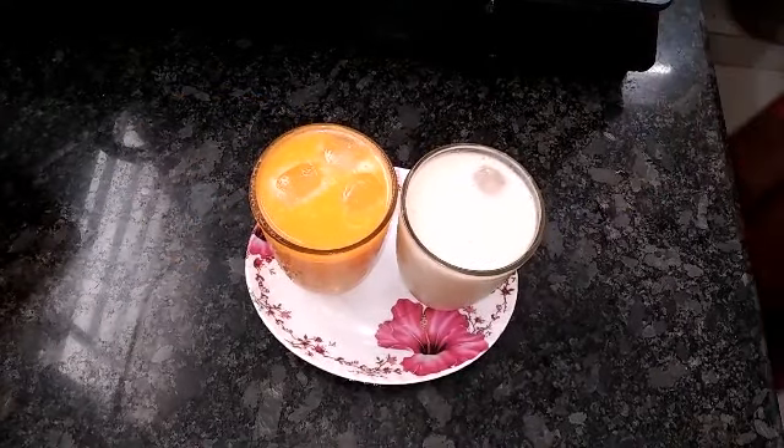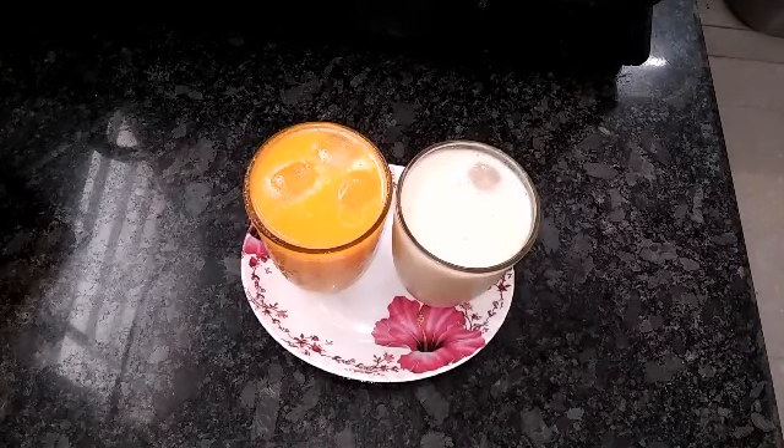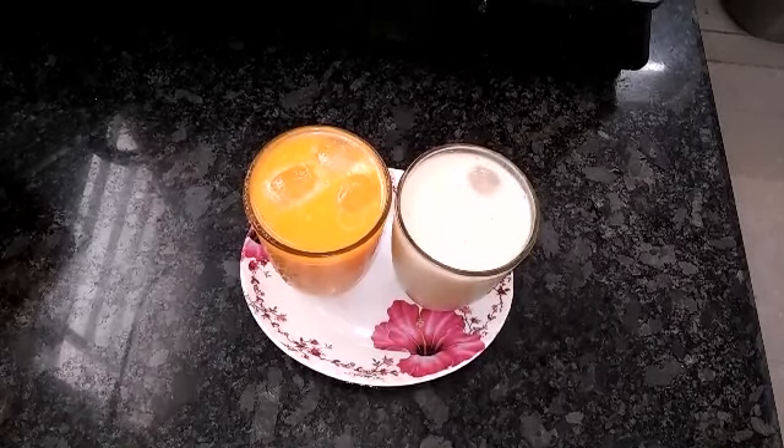Hi viewers! Welcome to Davis Food Court! In this video, we will talk about two different juices. One is Papali juice and one is Walapala juice.